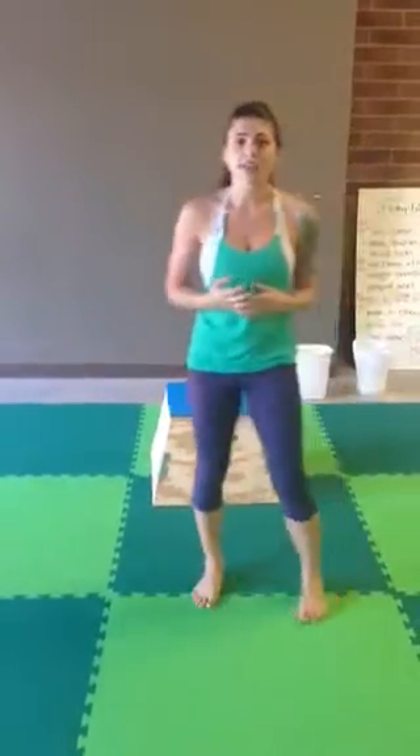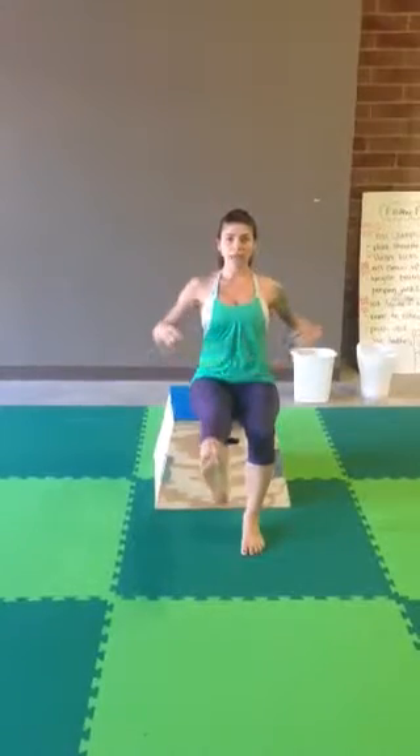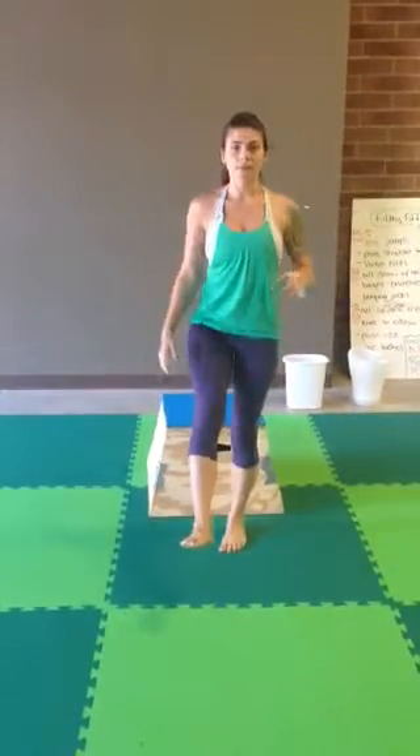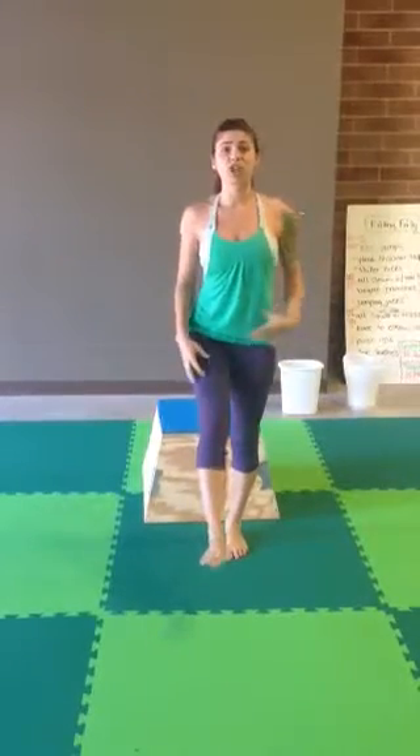For one-legged squats, if you don't have a partner you can do them out of a chair, or I'm going to use a box today. Come on over, take a seat, chest up nice and high, bring your core in. Lift one leg and use your glutes and your hamstrings to pull yourself up. Sit back down, come back up. It's 30 on each leg.